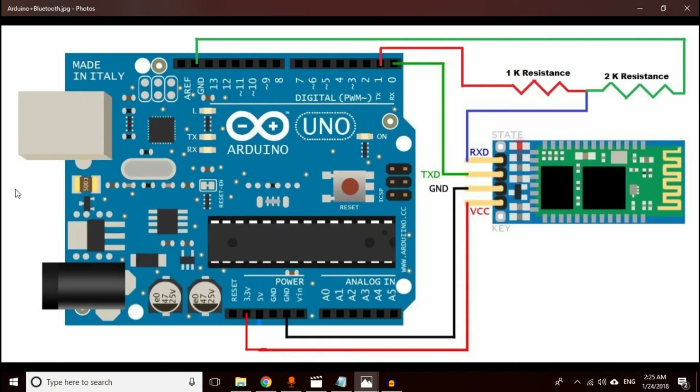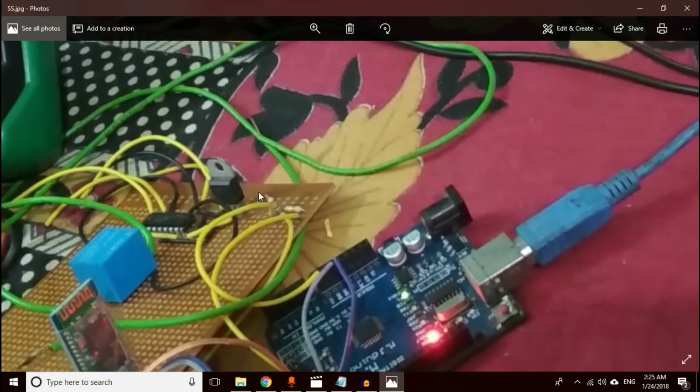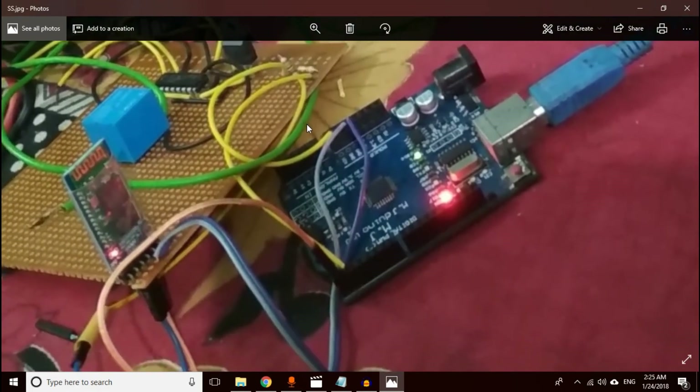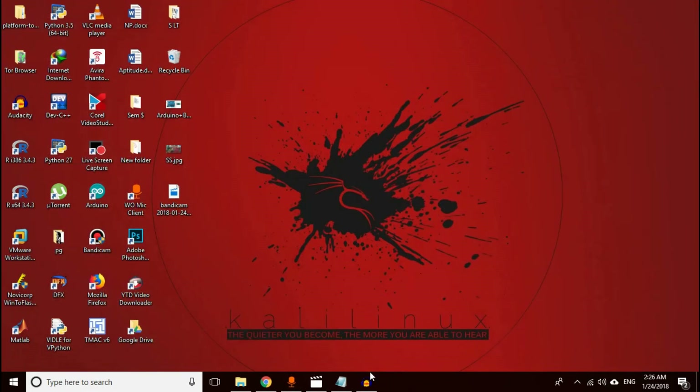You can see the circuit here. I have added the link in the description — you can download it from there. Make sure that you add a voltage divider between TX of Arduino and the RX pin of HC-05, because HC-05 doesn't like high voltages.